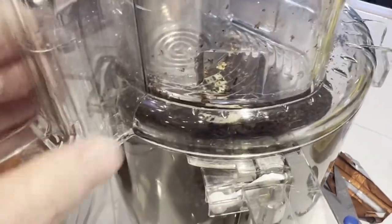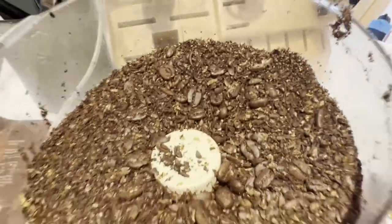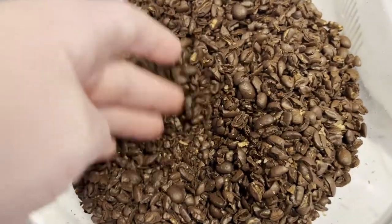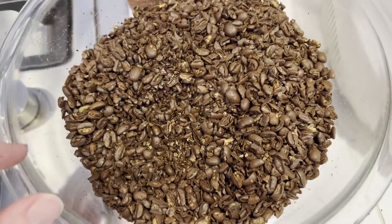I ran it for about 30 seconds and opened it up. You don't really get that great of a result. We've got a lot of still whole beans in here — it's very, very coarse. Maybe that would work if you want a really coarse grind, but overall I wasn't really thrilled with this, and I can't imagine it brewing up very well.